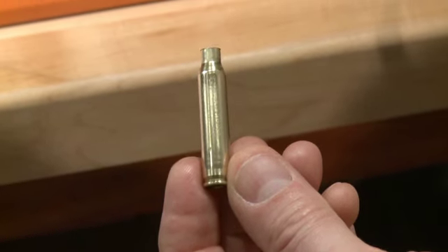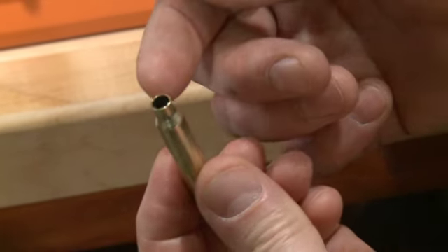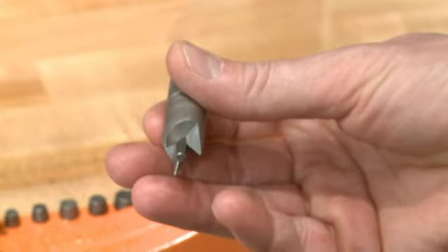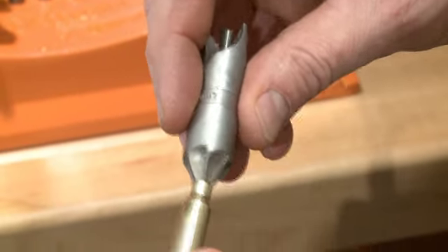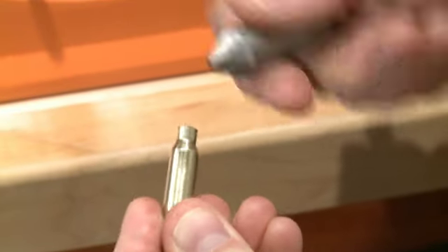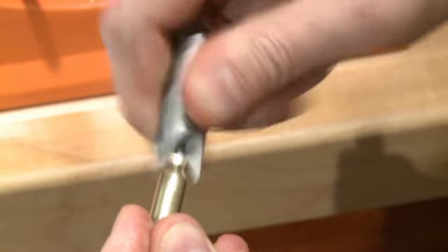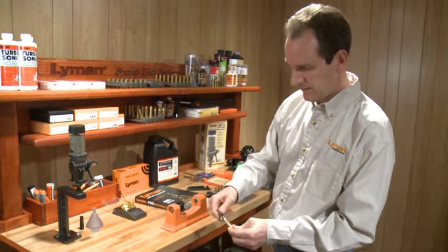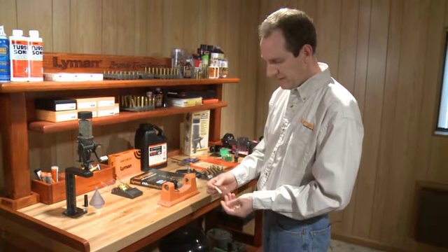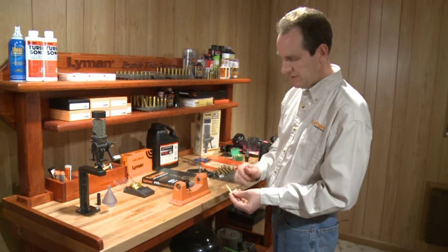After the trimming operation, the shell is going to have burrs on the inside and outside of the case, which will need to be removed. The expert kit comes with an inside-outside deburring tool for that operation. You would simply insert it into the case mouth, give it a few twists, and then also turn around and get the outside of the case. At that point, you have a cartridge that has been sized and trimmed to length.